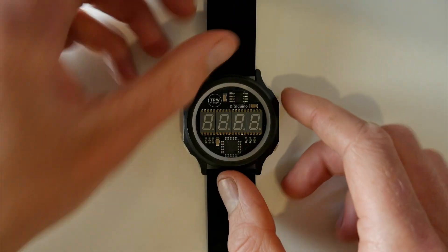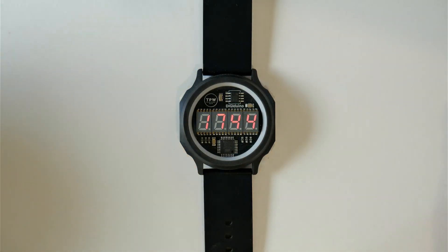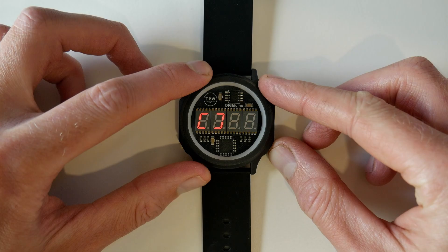Once you've done that, you have your watch. I'm just going to run through the features. The top right button is your display button — that's going to display the time, and it displays it for 10 seconds to save on battery power. Press it again and hold down the bottom right button, and this is going to cycle through date, year, and moon phase.